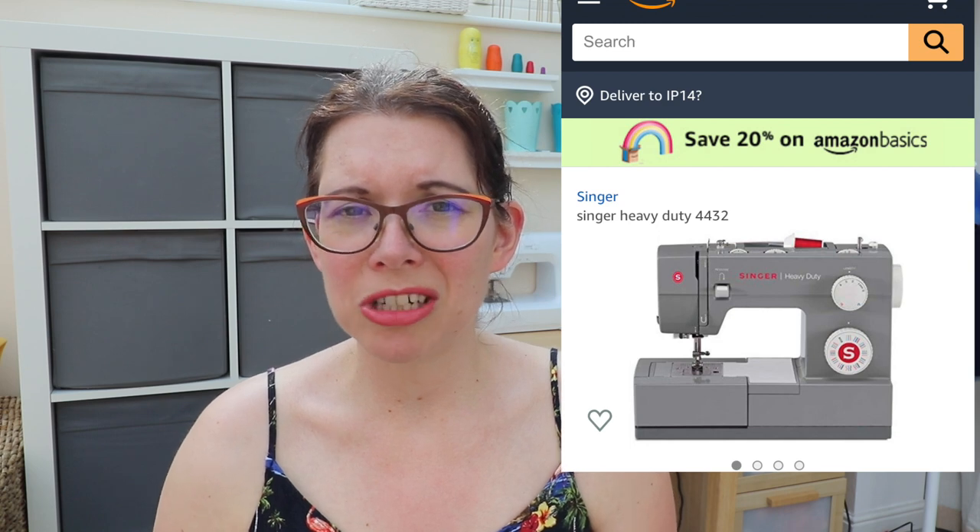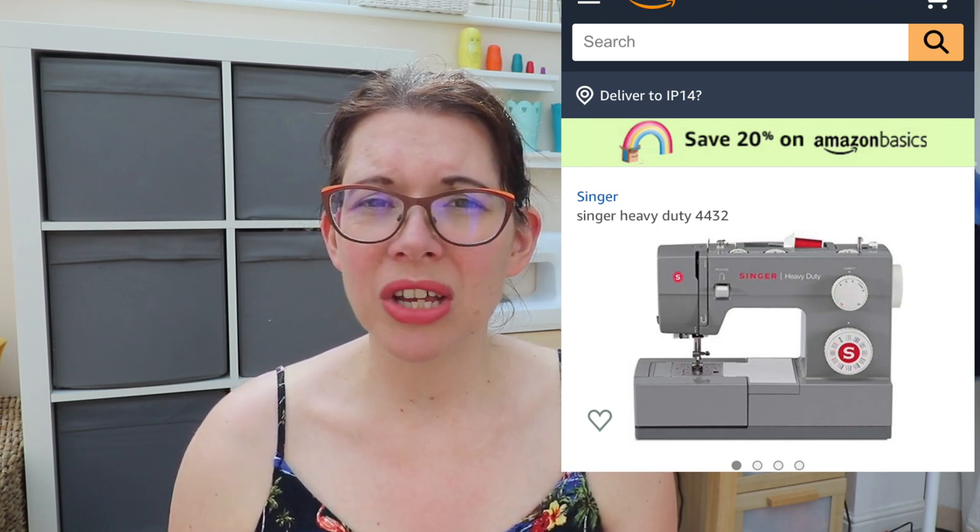Someone recommended the Singer heavy duty machine — it's a modern but metal machine that copes really well with heavy fabric. I'm looking to sew canvas and fleece for my husband's cosplay. I was just mucking around with the vintage machine on some cheap fabric trying to do a V-neck on a top, but it just crinkled and gathered it all up. When I tried canvas folded in half, that went through no problem at all.